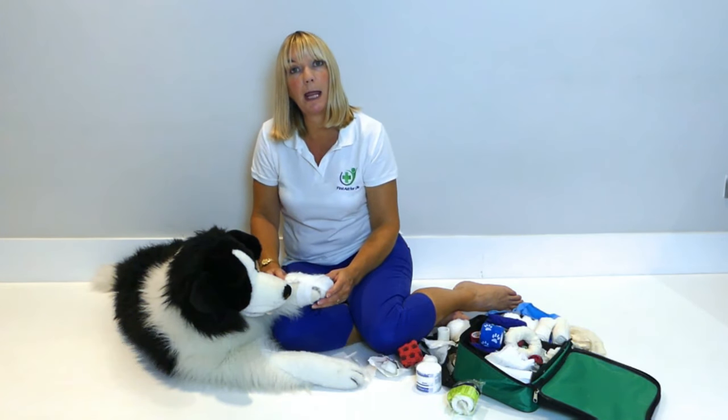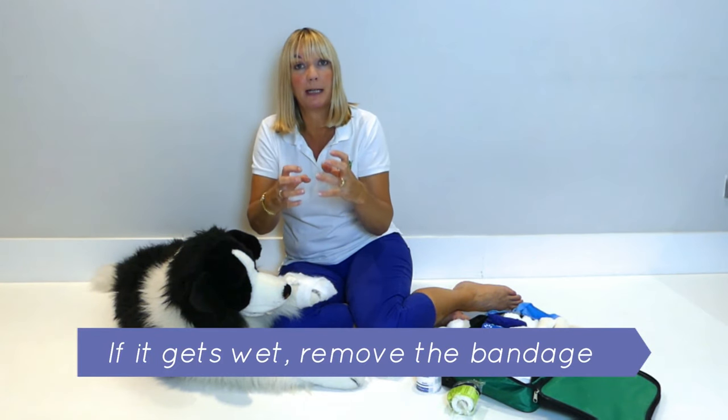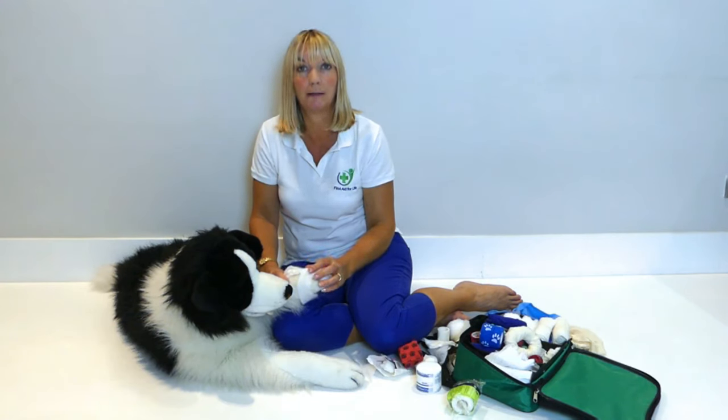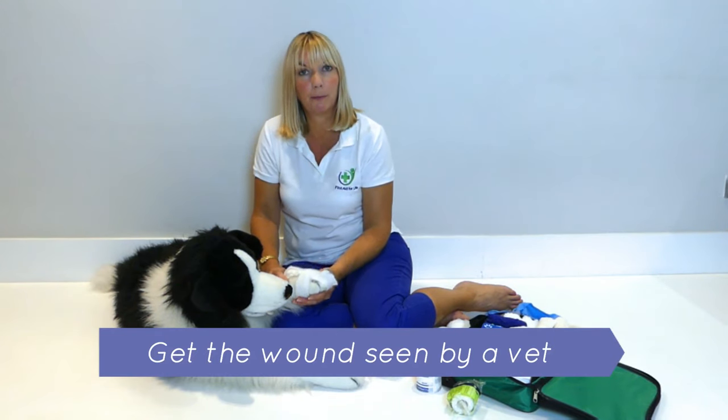If the bandage becomes wet, you need to take it off and do it again as well, because a wet bandage will get tighter. And you must never leave a bandage on for more than 24 hours, unless it has been properly applied by a vet or a veterinary nurse. Make sure that that wound is seen at a vet's as soon as possible.